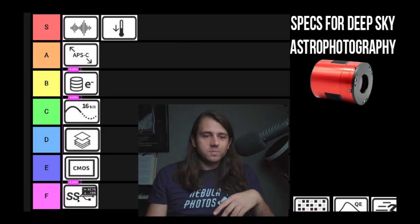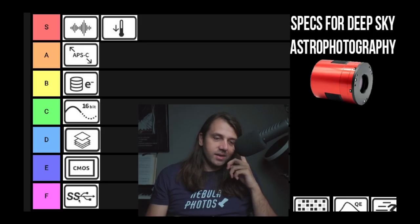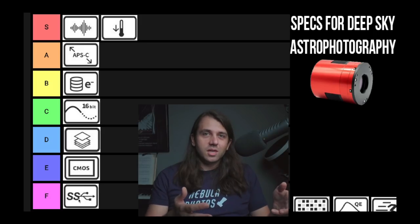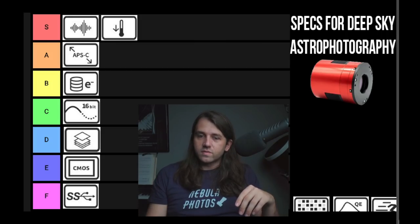USB speed — this is our first F tier. For deep sky imaging it really doesn't matter whether you have USB 2 or USB 3. It's only a concern for lucky imaging, which is mostly planetary, lunar, and solar work.